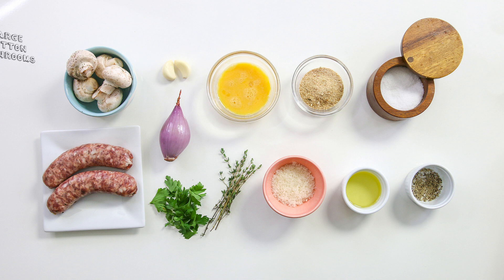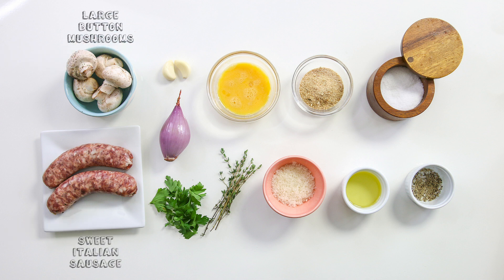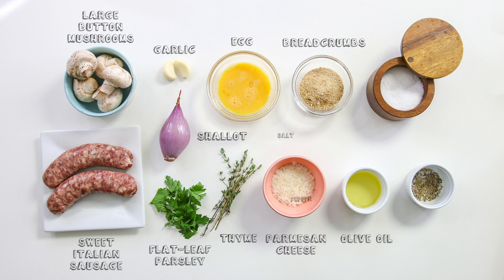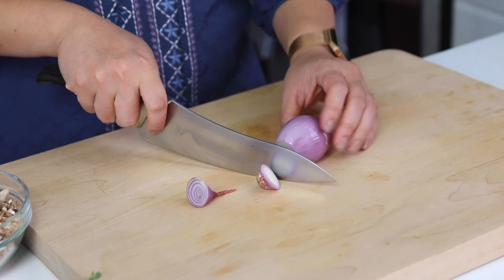What you're going to need is large button mushrooms, sweet Italian sausage, garlic, a shallot, flat leaf parsley, fresh thyme, an egg, plain dry bread crumbs, parmesan cheese, olive oil, and salt and pepper. I'm going to start off with making the filling for the mushrooms.